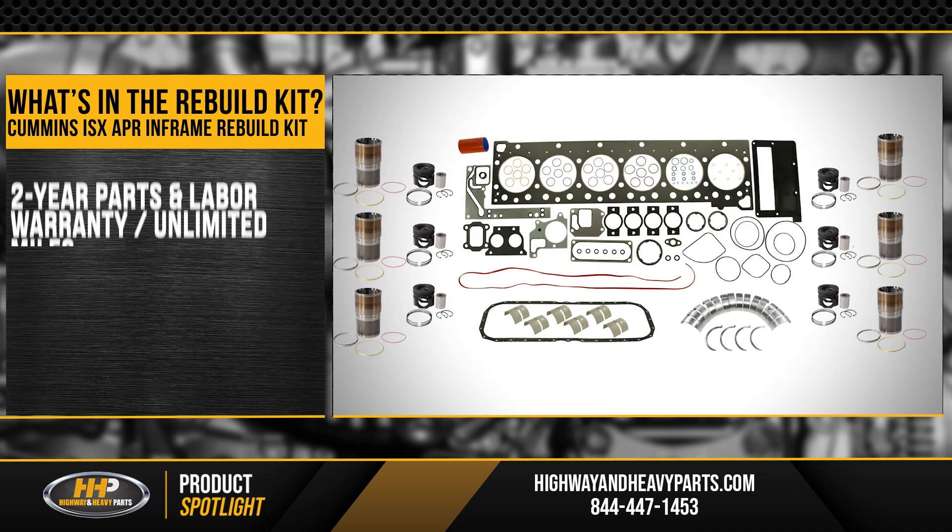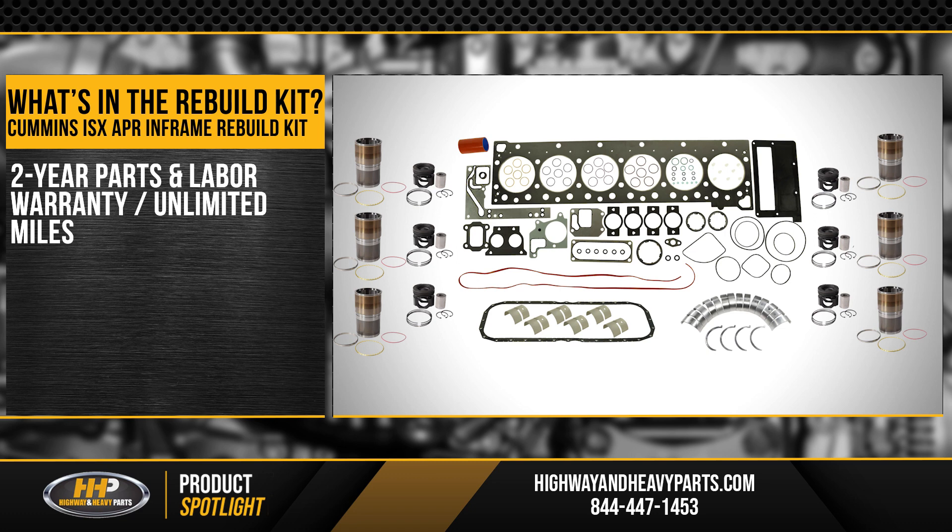Another great feature of the ISX in-frame overhaul kit is it's going to come with a two-year parts and labor warranty. It's going to keep you covered for two years, unlimited miles.